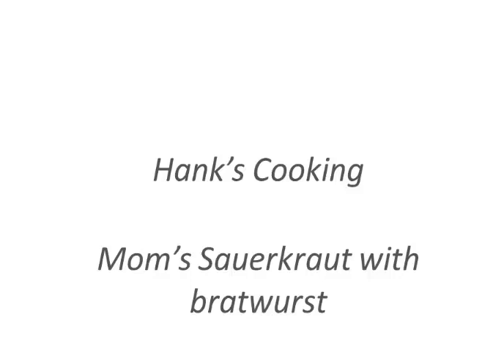Now usually I say that barbecuing isn't really cooking, but in this case we're going to make the creation of the sauerkraut our key ingredient to this meal. Let's get started.